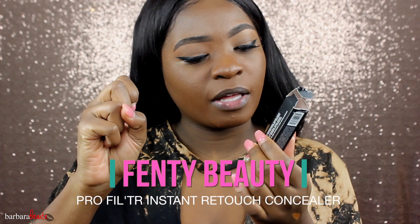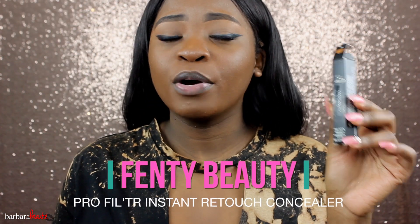So if you guys want to see how I demo, review, and wear test this concealer for our dark chocolate girls — today we have the ever anticipated Fenty Beauty Pro Filter Instant Retouch Concealer by Rihanna.